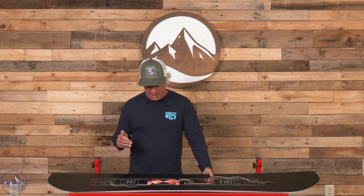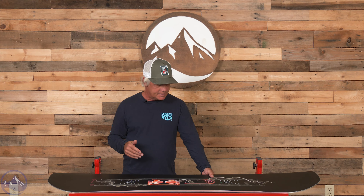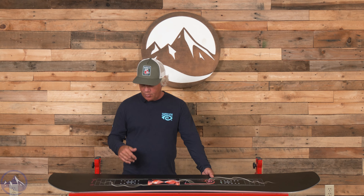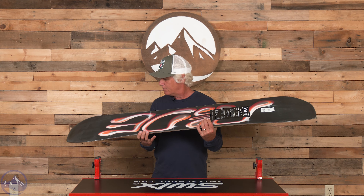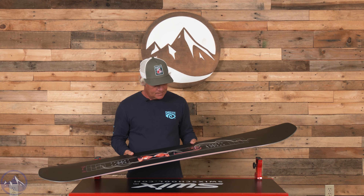It's got a bunch of different features in the construction that make it unique. It's definitely a stiffer board — feels kind of on the heavier side, which is nice if you're looking for a damp, solid, all-around charging board. It's more for the intermediate to advanced rider; definitely not a beginner board.